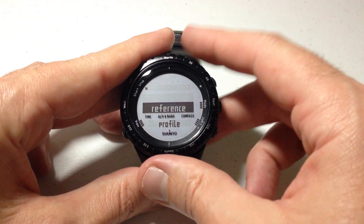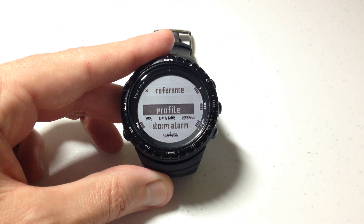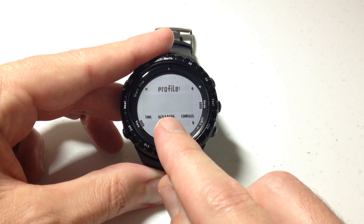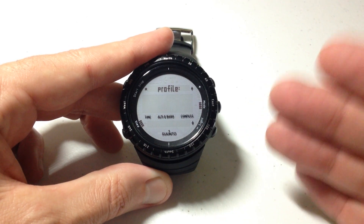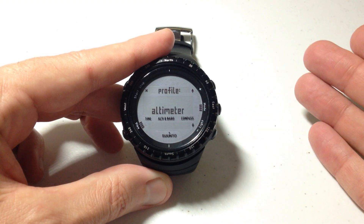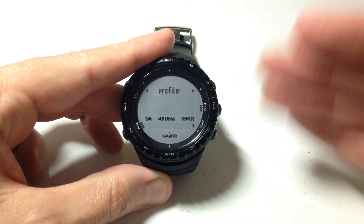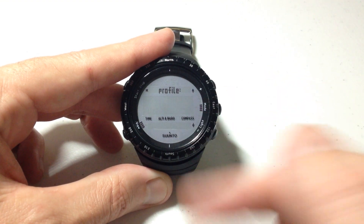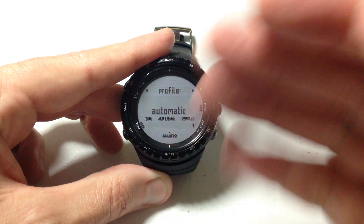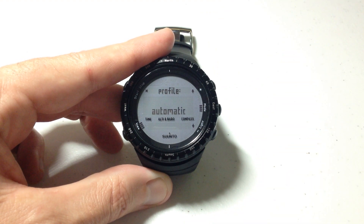I'm going to press the mode button to choose that. Now we've got a couple of different options in here. You've got reference — I'm going to go ahead and press down. The second option you've got is your profile. We're going to press the mode button to go into our profile. You can see that mine is set to barometer, which basically means when I'm in my barometer altimeter mode, only use the barometer. If I press the down button, I can change that to only use altimeter. Press down again and I can change that to only use depth meter — basically, if I'm doing some kind of diving, that would be when I would use that. If I press the down button, the last option you have in here is automatic. If we choose this, it will predefine based on what we're doing and choose whichever makes more sense between altimeter or barometer.